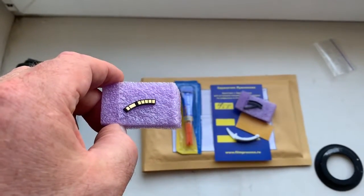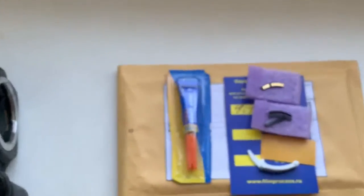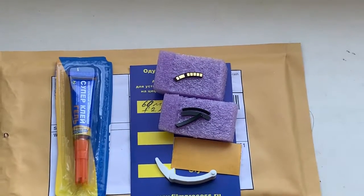Now I'll package your chip and send it to you tomorrow morning. Thank you for your attention.